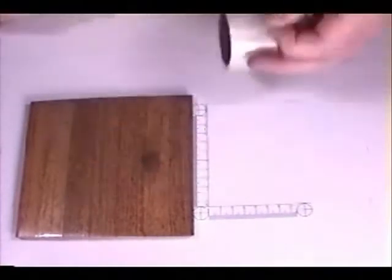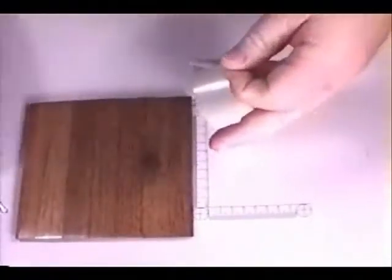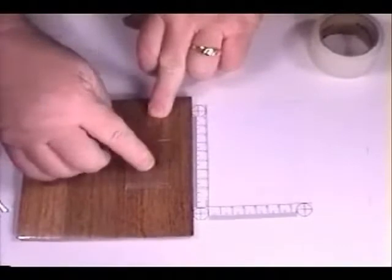In lifting prints off a textured surface, use lift tape. Cut a section of tape of the appropriate size for the latent lift. Place the tape on the surface, then use your index finger to firmly press on the tape.